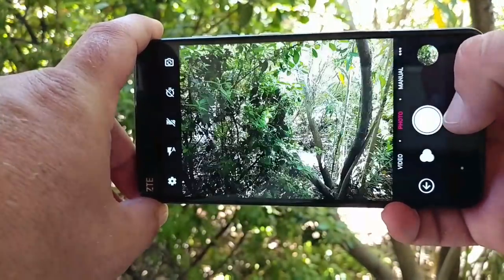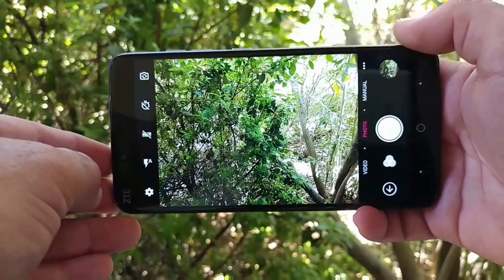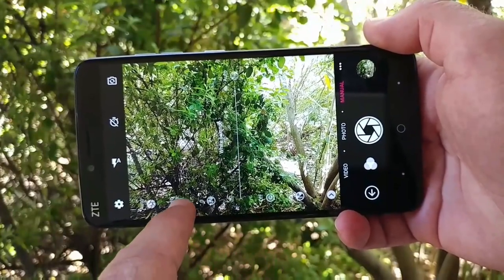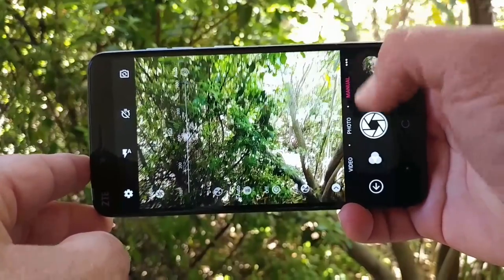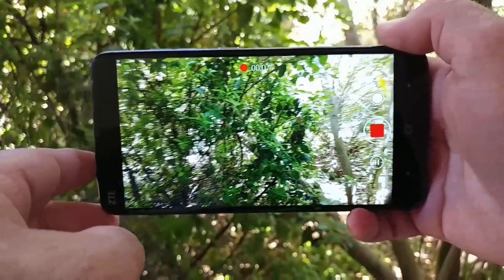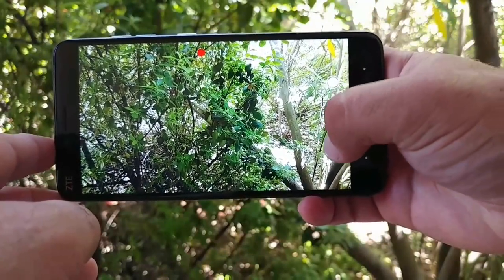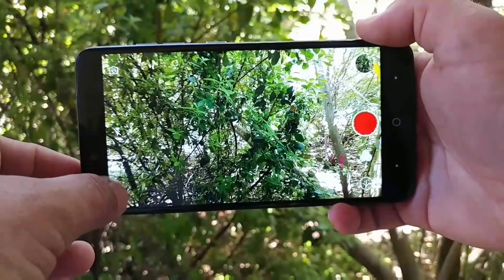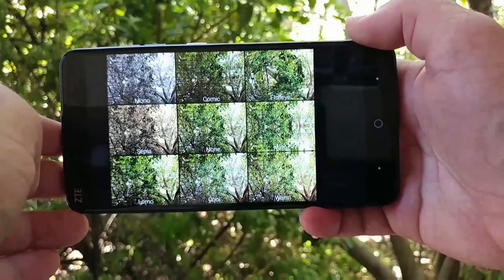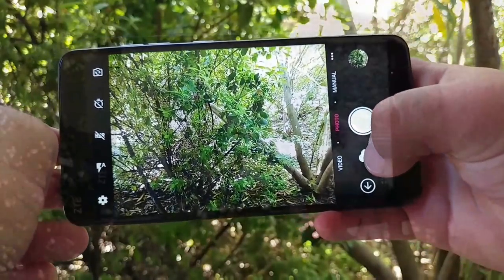Moving on to the camera — I'll touch a bit on the 13-megapixel rear camera and go into more detail in the full review. You do get manual controls on this device, including white balance, ISO, and shutter speed, which is great — very similar to the ZTE Z Max Pro. When recording video, you can take a photo while recording, pause and resume recording, use time-lapse mode, record in 1080p resolution, geotag your photos, and choose from different filters. The full review will cover low-light performance in detail.